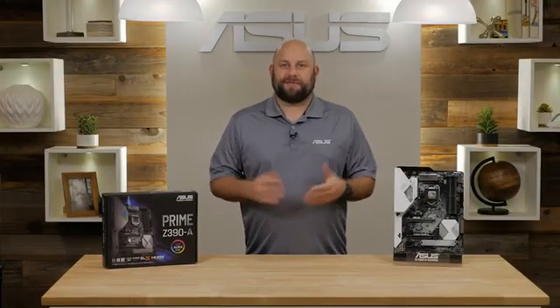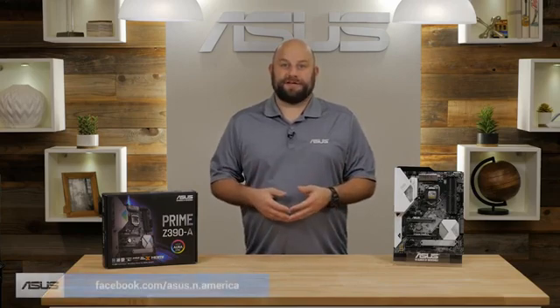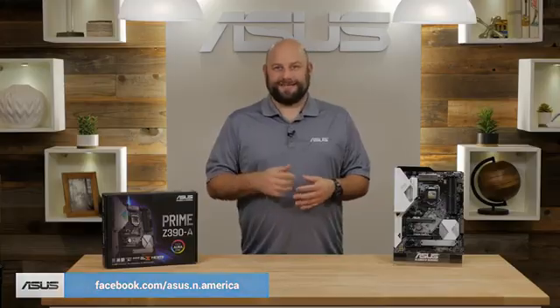If you have any questions or comments about the Prime Z390A motherboard, please reach out to us on our Facebook page at facebook.com/asus.n.america. Thanks for watching, and we'll see you next time.